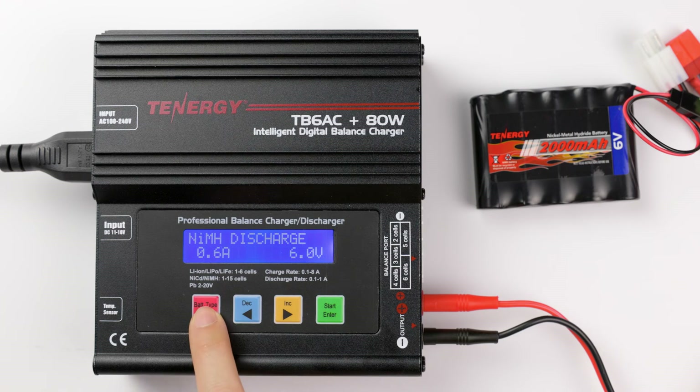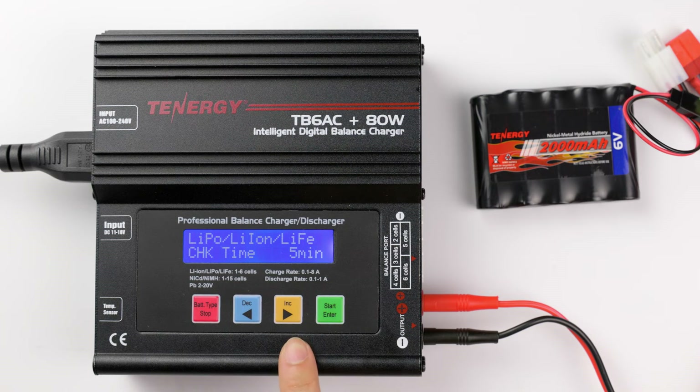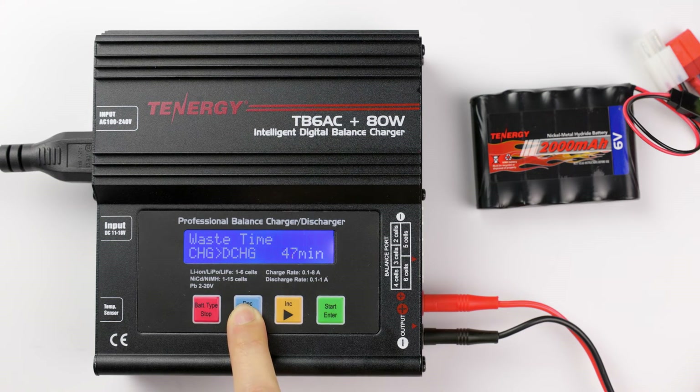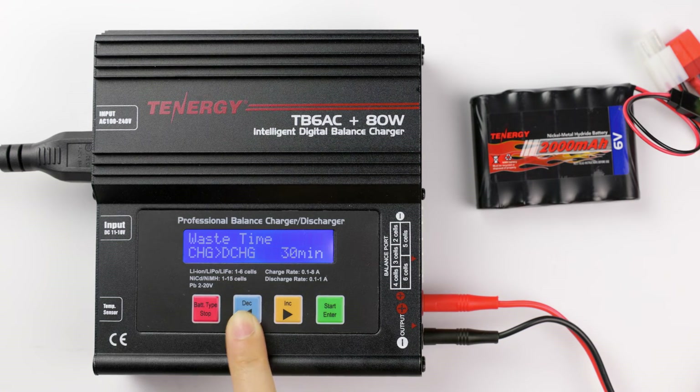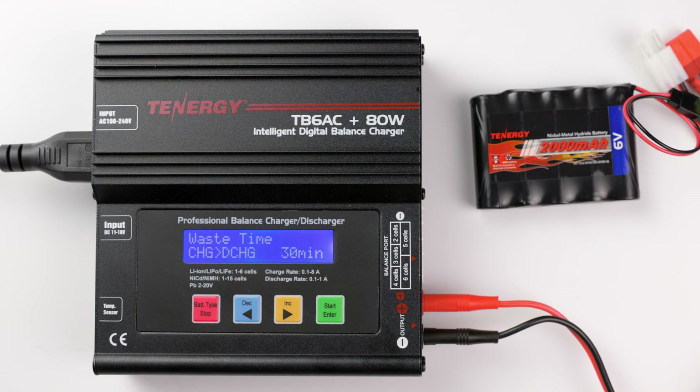To change the cooling time, press stop until it goes back to the main menu. Then press decrease and increase until you see the user setting program, and press enter to select it. Press decrease and increase until you find 'waste time,' then press enter again. Press decrease and increase to change the waste time to your preference — I'll set this one at 30 minutes. Then press enter to confirm your settings, and press the stop button to go back to the main menu.